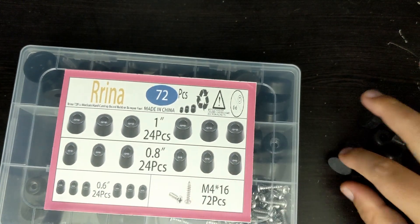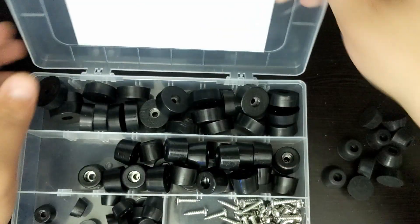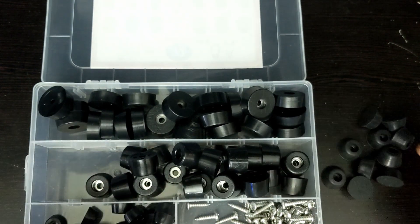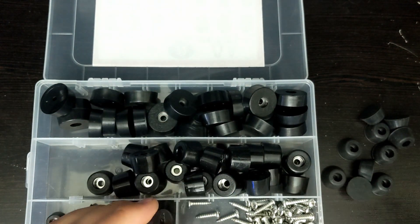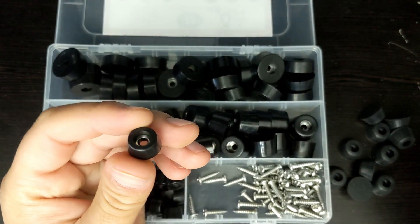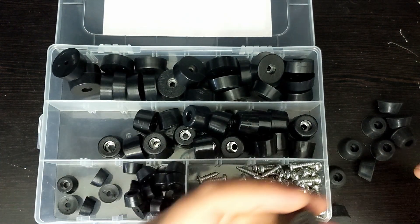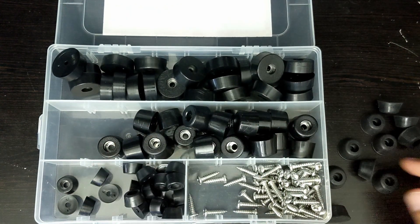This comes with a whole set. These are actually made out of rubber, and these are also made out of rubber. The difference between this set and this set is that there's a metal piece inside so that it can get screwed in much nicer. But let's see which one works out better. As you can see, there are three different sizes, and this size is a little bit smaller than this size. So it could be that the smaller one will end up working out, but we shall see.